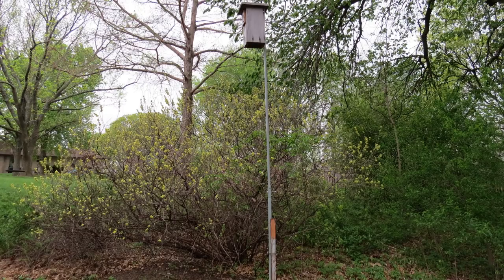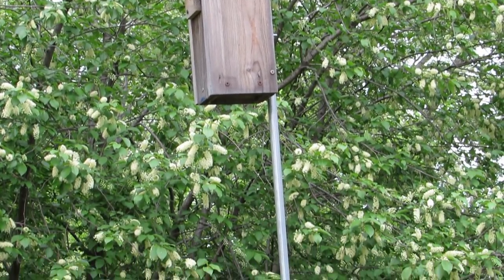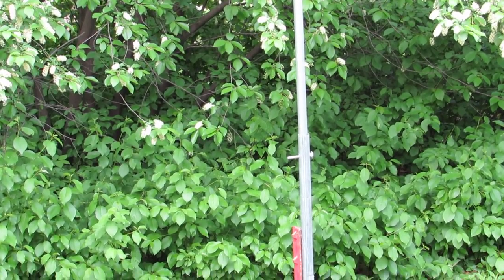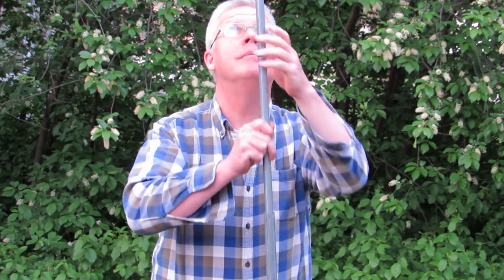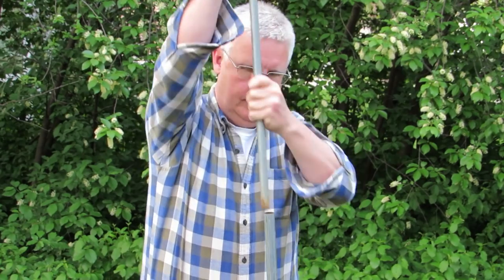Let's look at a nest box mounted on a 10-foot telescoping pole. Starting at the top, we have the nest box fastened to a five-foot length of conduit. The bottom foot of the five-foot length of conduit is inserted into a larger diameter piece of conduit, which is attached to the steel T-post with a hose clamp. The steel T-post is driven into the ground. A removable quarter inch carriage bolt holds the upper portion of the pole to the lower portion. The nest box can be checked by removing the bolt and lowering the upper portion of the pole. You can also remove the upper portion of the pole from the base.